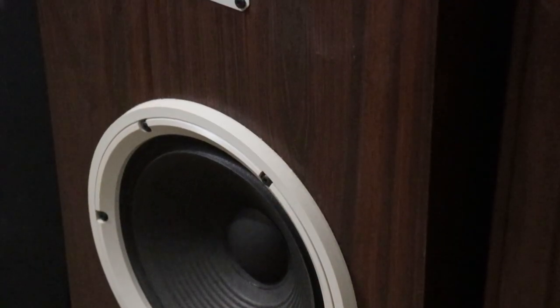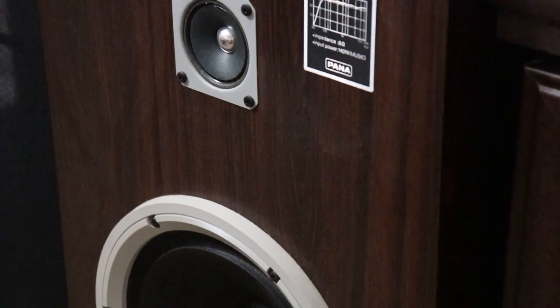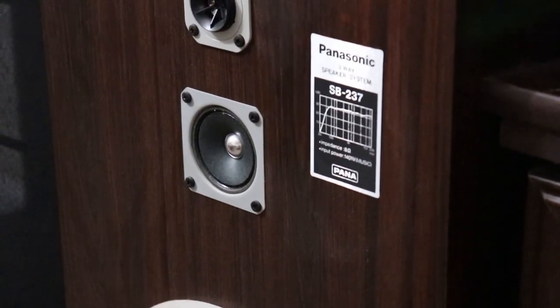Looking at the front left and right speakers, I actually got those for free. However, my friend, who I got them from, paid $40 for them. Those are the Panasonic SB237s. These don't have a particularly amazing dynamic range and I don't really have much of a spec sheet, but they do sound quite nice, especially when paired with Dolby Pro Logic and the magic that takes place in my receiver.